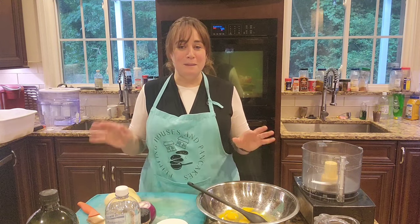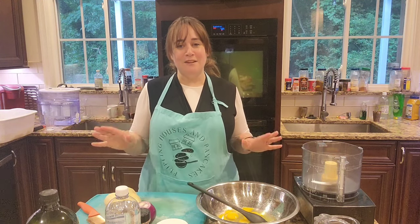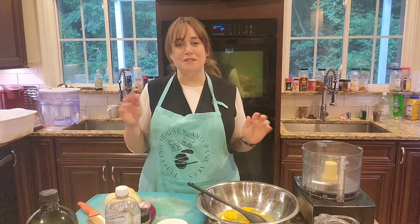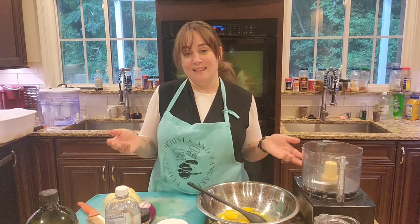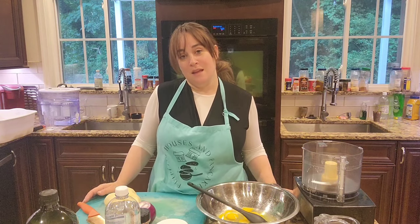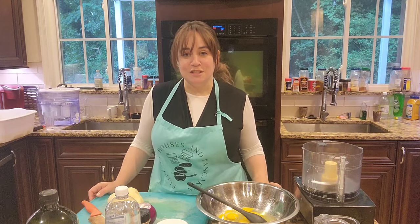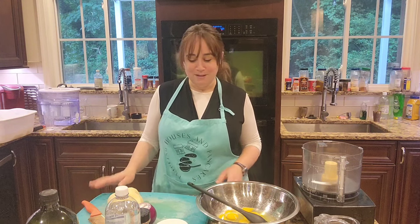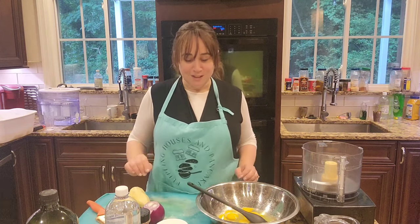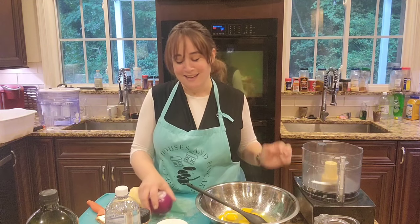This is my sister-in-law Malky's recipe — it's an overnight potato kugel. You can bake it and leave it in the oven overnight on really low for Shabbos morning, but honestly I just bake it and then we eat it. You can find this recipe in my cookbook, Flipping Houses and Pancakes: Kosher Recipes and Kitchen Design Tips from an Amateur Professional. We're going to make this with a red onion — it's going to be fine.